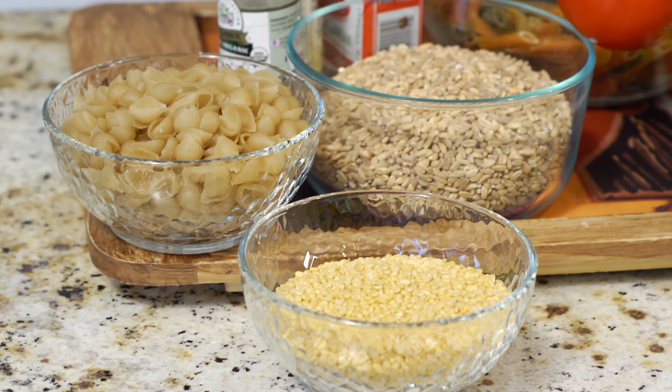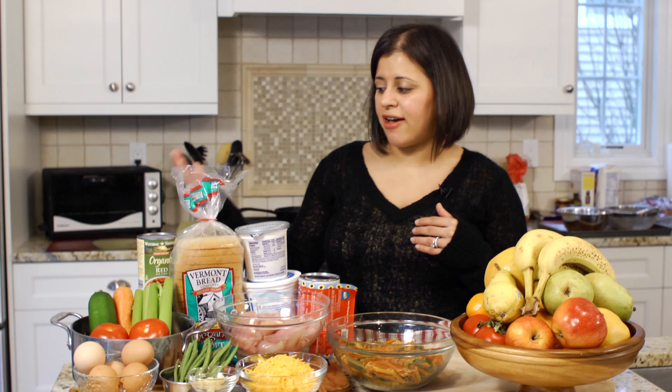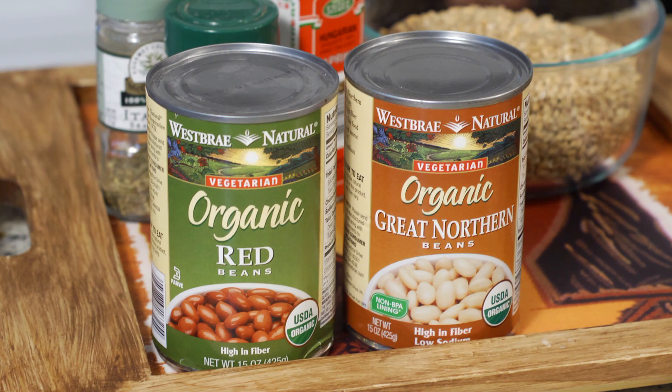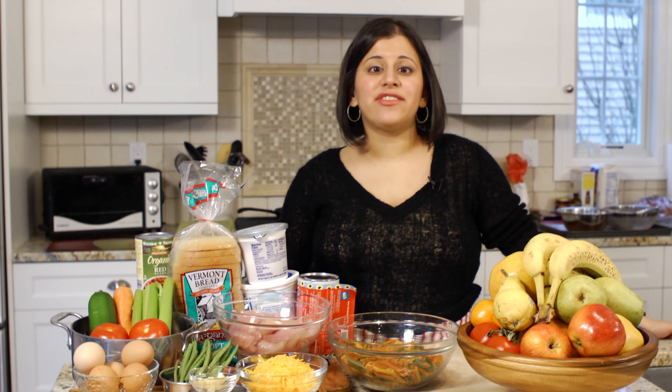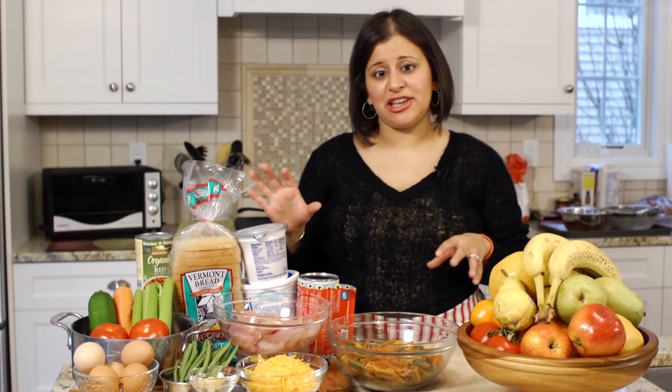The next thing is to be sure that you always have things like beans or pastas on hand when you're shopping. Have the same meal with your family — don't make different meals for different people. Enjoy the same meal and eat together.